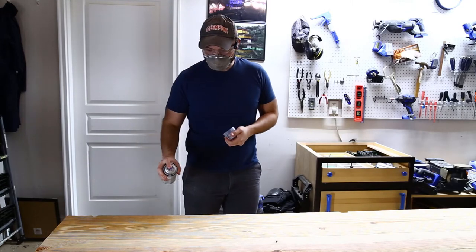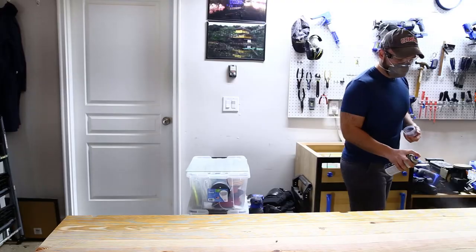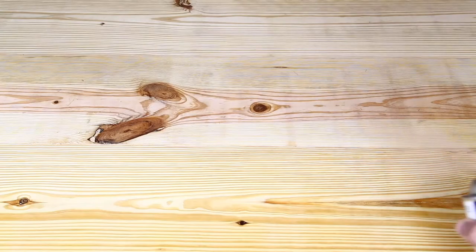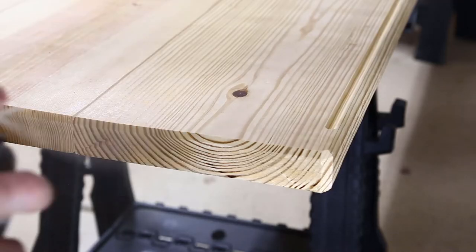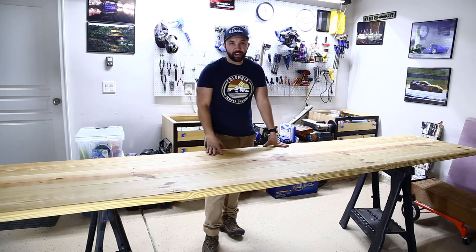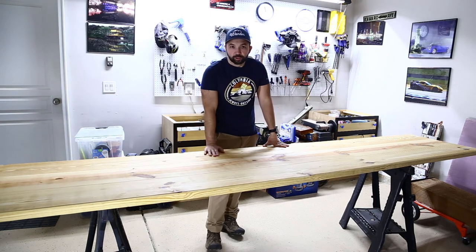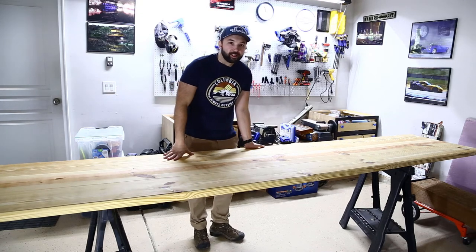After making the last cutout, I prepped the surface for finish and hit it with some spray lacquer — so satisfying. I put on two coats of spray lacquer and let it sit overnight. I'm really happy with how it turned out. It looks nice and feels like it will be a great workbench. Now all I have to do is put it back on top of the drawers and put everything else back on top.